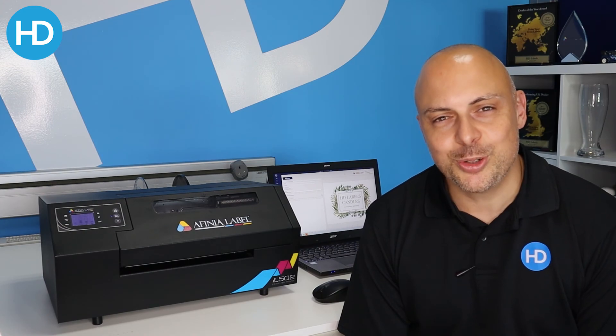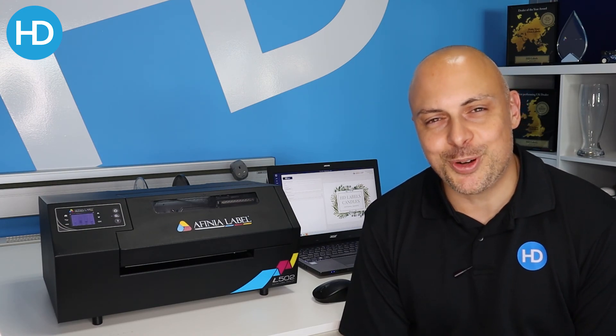For more information on the L502, samples, or a demonstration, talk to the team at HD Labels. Thanks for watching.